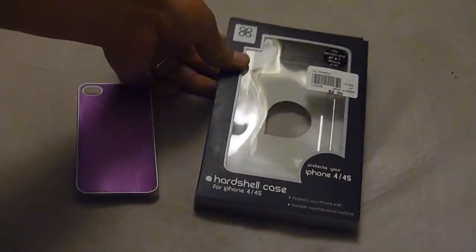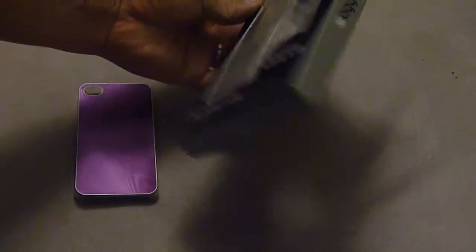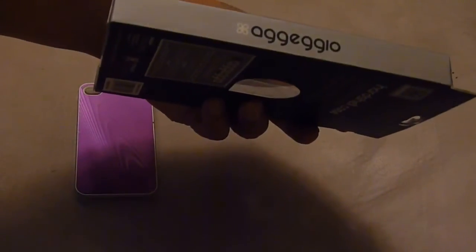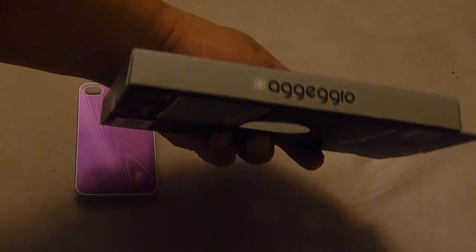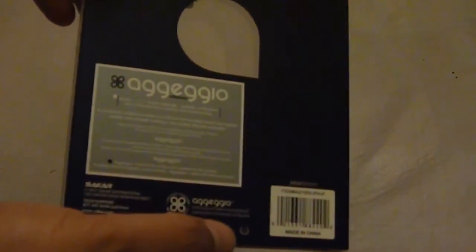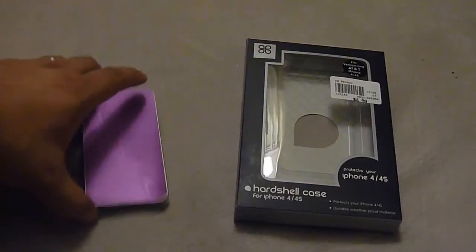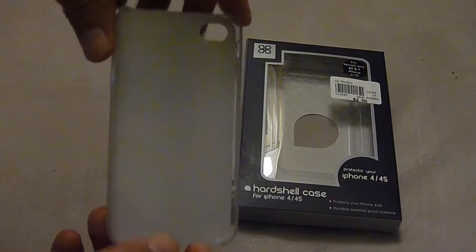This is a hard shell case for an iPhone 4/4S. It's made by Agezio, and the back describes it — it protects your phone with durable waterproof material. There's some other info on it, made in China, and this is what it looks like. It's pretty simple.